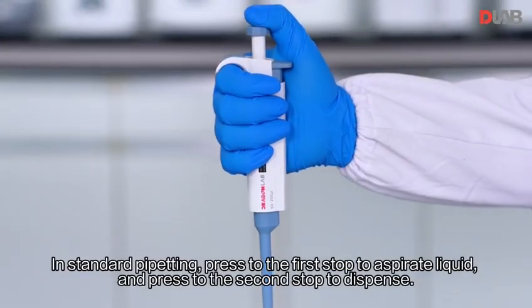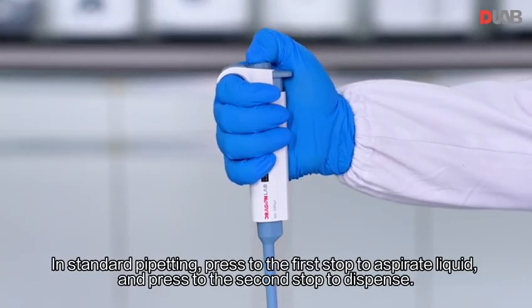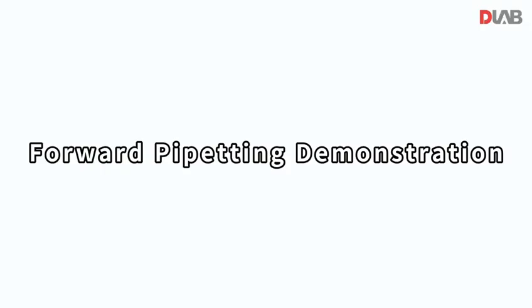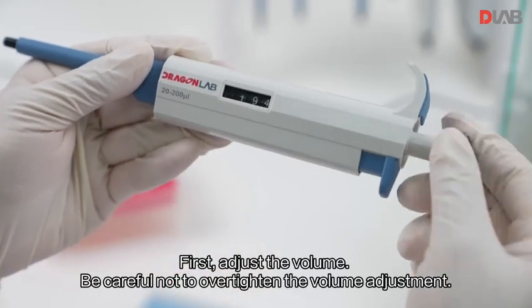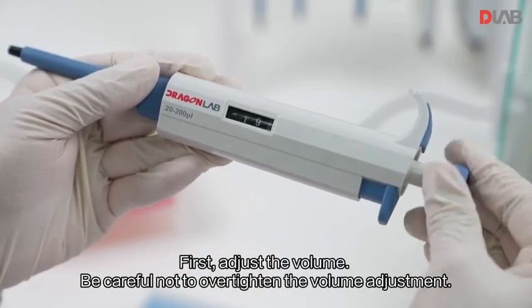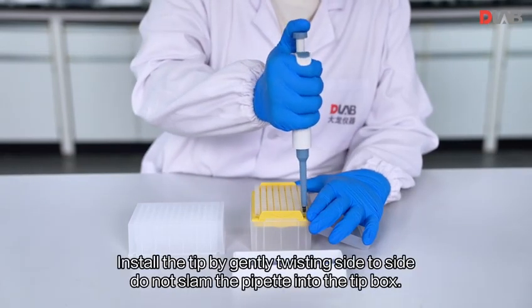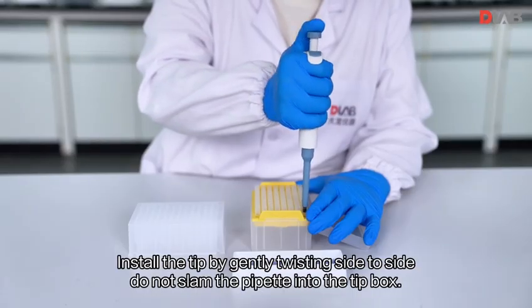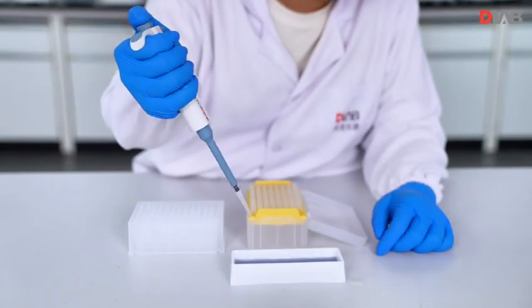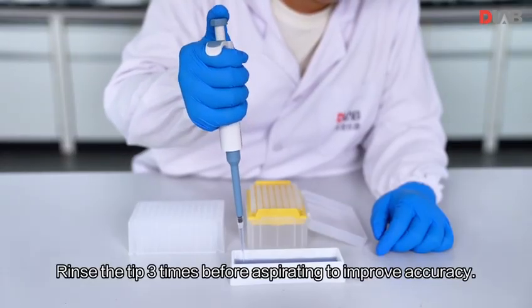In standard pipetting, press to the first stop to aspirate liquid and press to the second stop to dispense. First, adjust the volume — be careful not to over-tighten the volume adjustment. Select the pipette tips that match the volume setting and install the tip by gently twisting side to side. Do not slam the pipette into the tip box. Rinse the tip three times before aspirating to improve accuracy.